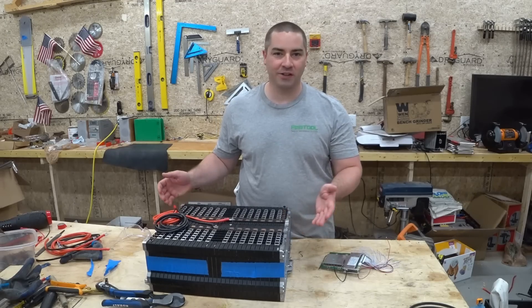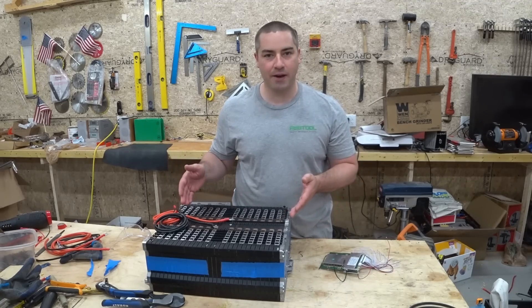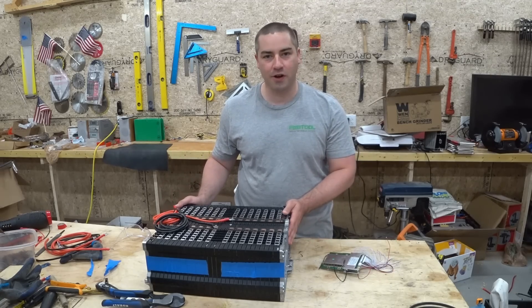Welcome everybody back to my channel. In this episode we're going to continue working on these lithium batteries that came out of a Smart ForTwo electric car.